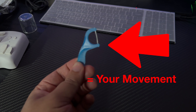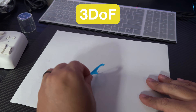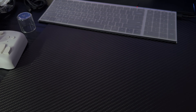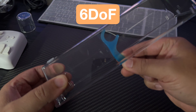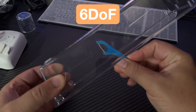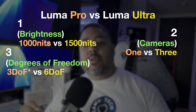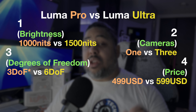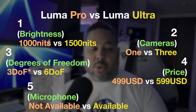To simplify what 3 vs 6 degrees of freedom mean: 3DOF is like saying you can only move on a flat piece of paper — depth is not captured. 6DOF makes it so your movement can be captured inside of a cube; depth is introduced. The fourth difference is price: Luma Pro starts at $499 USD, whereas the Ultra starts at $599 USD. And lastly, the Ultra has a microphone on the body, whereas the Pro does not.